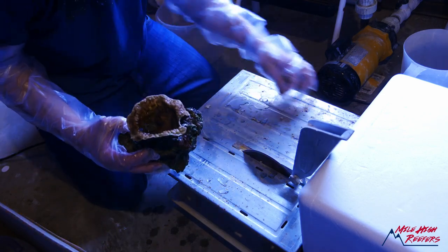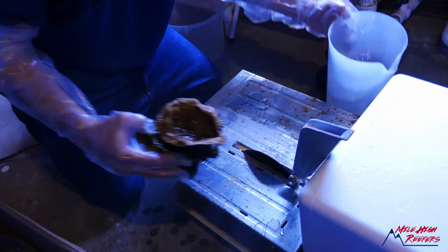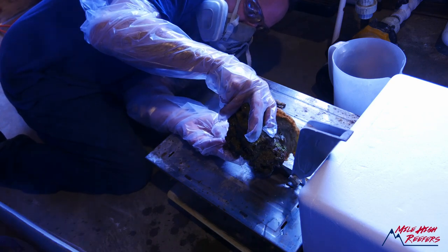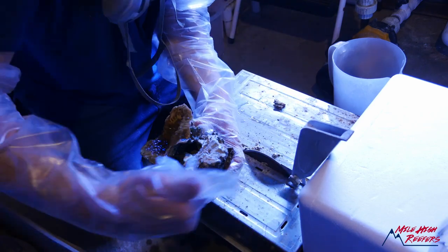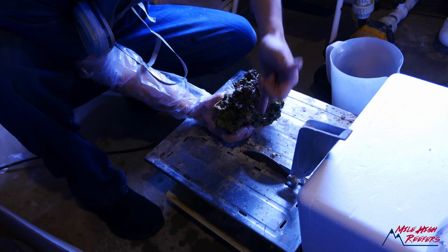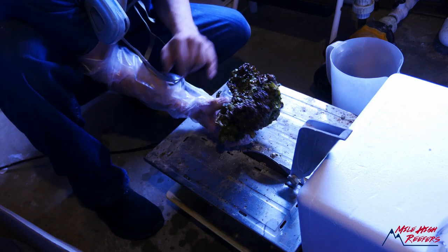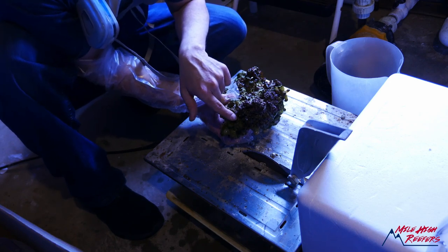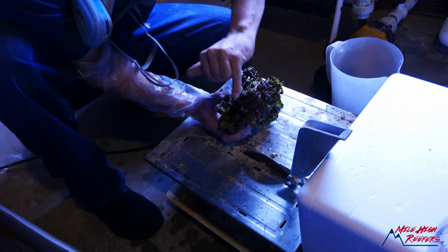We lost some chunks there — that's alright. Here's the big rock. Basically palies are taking over this entire section. The goal is to remove all of the zoas and palies in this section. I think these are palies as well, so I'm gonna try to get those. This may be a two or three step method because I don't want to take too much coral — I want to save as much of this rock as I can. But this section here is infested with palies; it has to go.